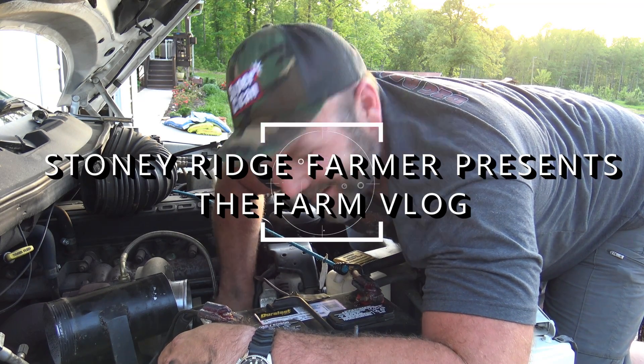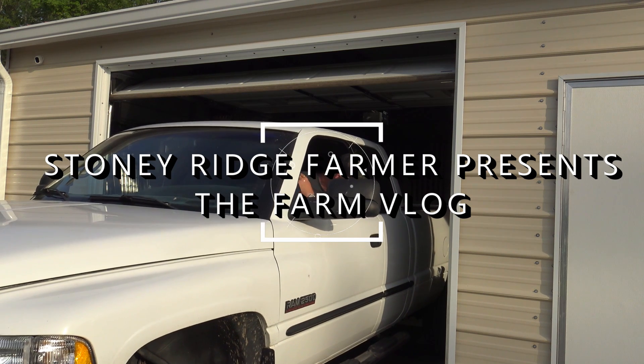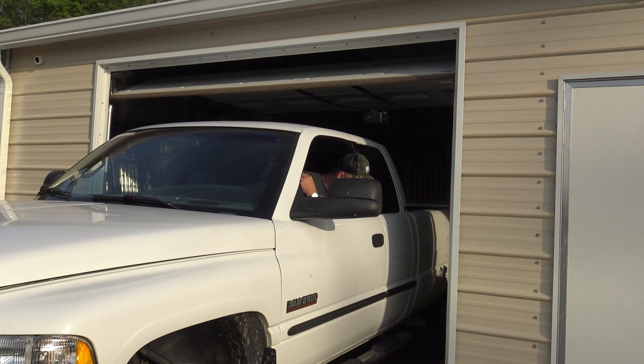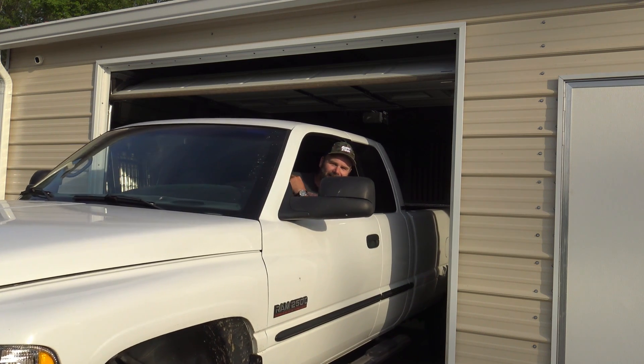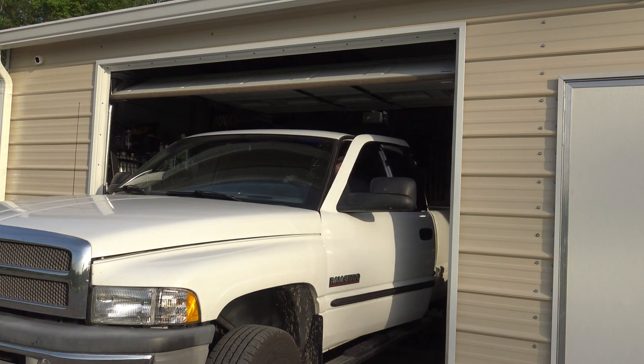That's a little piece of heaven right there. Hey there folks, this is Josh, Stoney Ridge Farmer. Welcome to the farm vlog today.